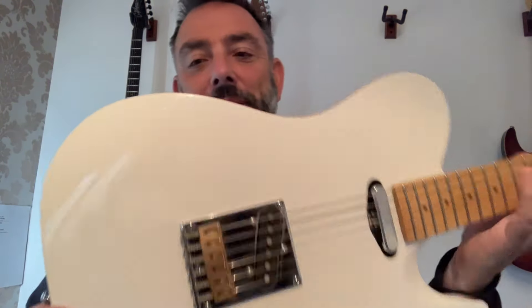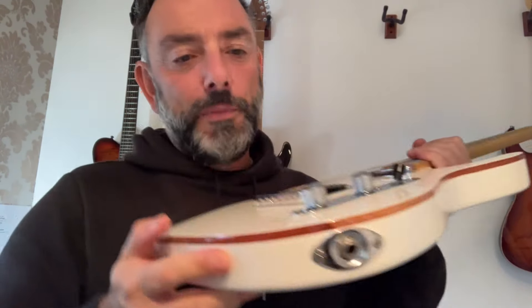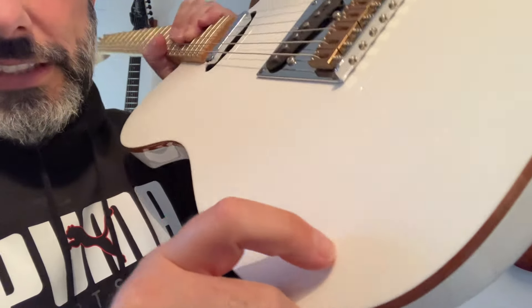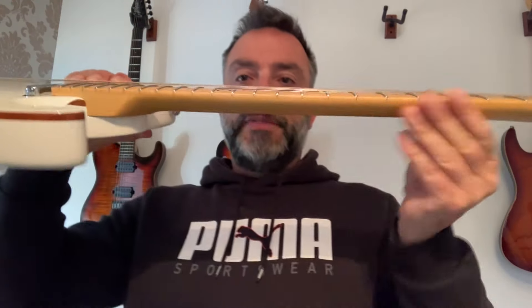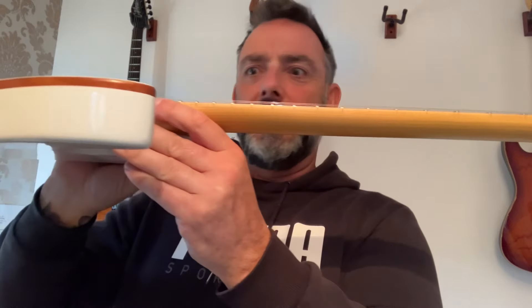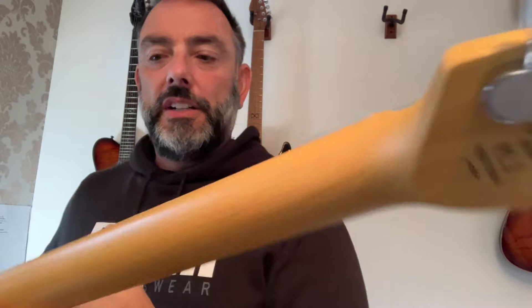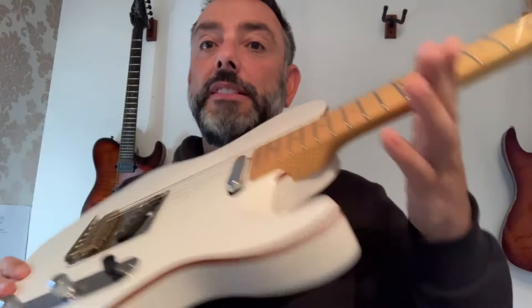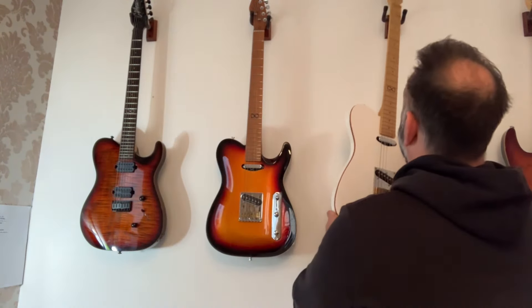This one — God, I lusted after one of these for ages. They're quite hard to find because it's a 2017 model. It's got a couple of tiny little dinks on it, not done by me of course. Brass saddle. Tom had this one and he set it up lovely — the action is just so low, I love it. Polished frets. It's got rolled fingerboards. This is a traditional-sounding Tele. I got this to replace my Squier Classic Vibe because I wanted a traditional-sounding Tele, and that's exactly what it is. A beautiful guitar.